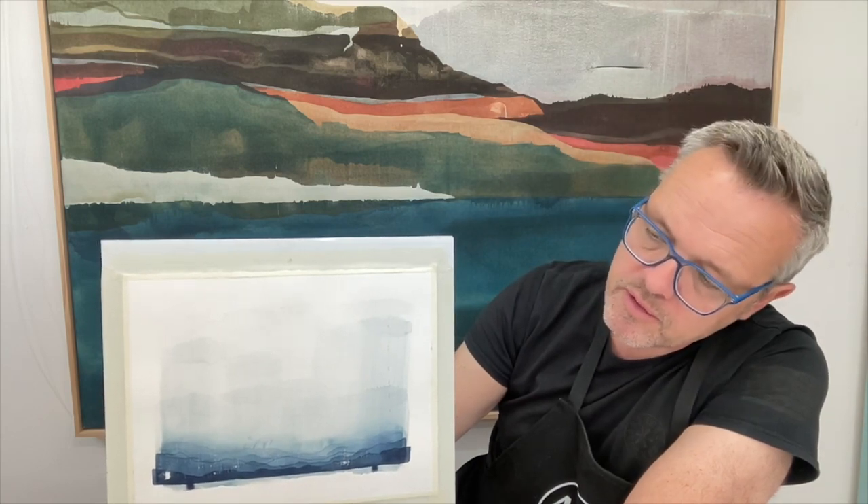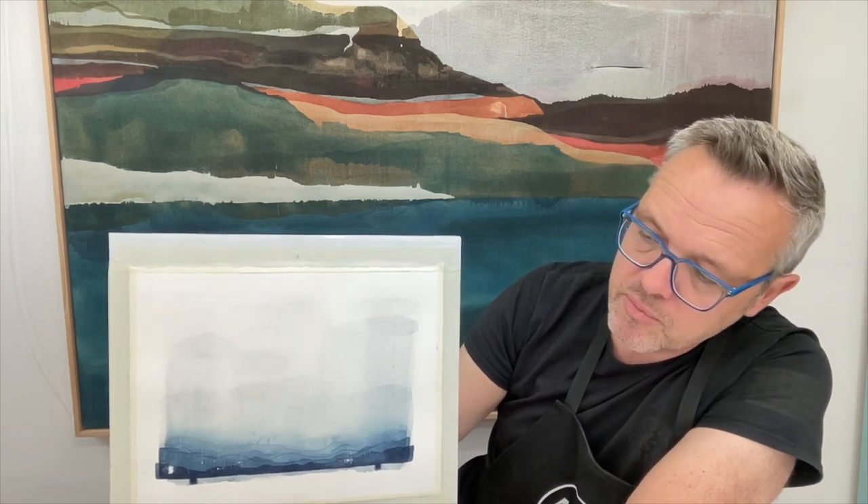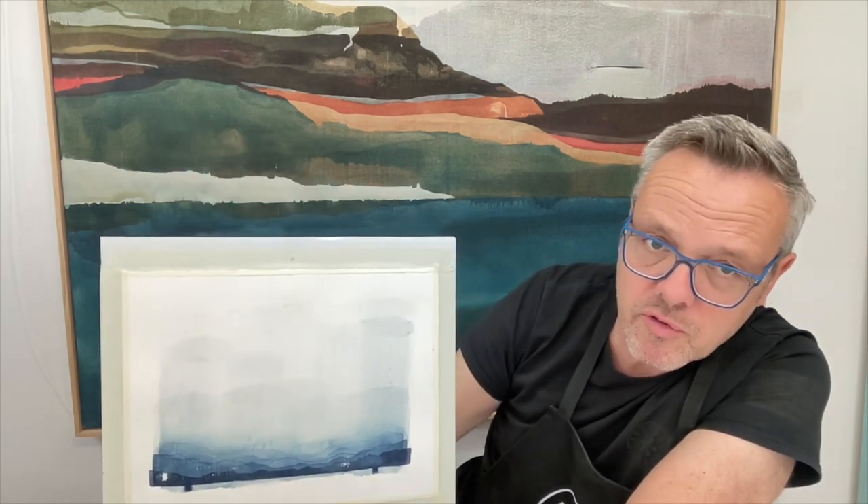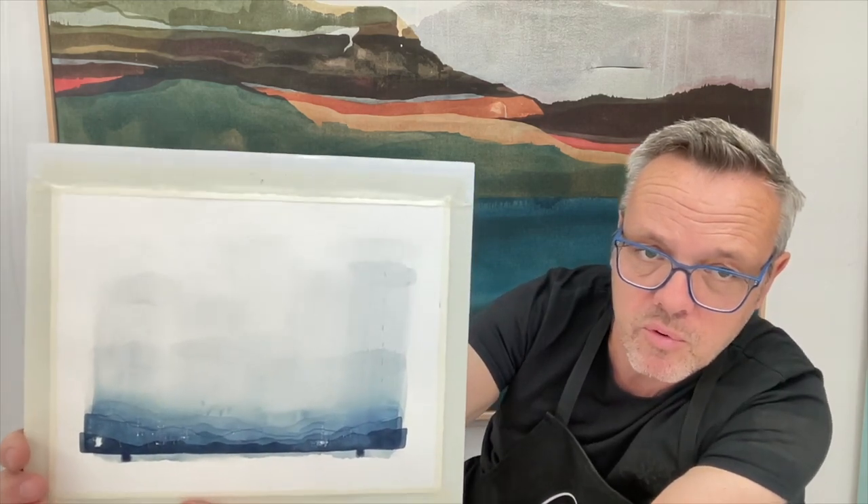So there we go — a simple tonal landscape. This is the result of our exercise: a nice, simple landscape with only four colors. Because we used the principle of timing, we created lots of subtle, soft tones, which are so important in watercolor and create a lot of atmosphere. If you enjoyed this video, please like and subscribe to my channel for many more videos to come. These classes are all about contemporary watercolor — using watercolor in a contemporary way, thinking outside the box, the opposite of traditional. Enjoy!